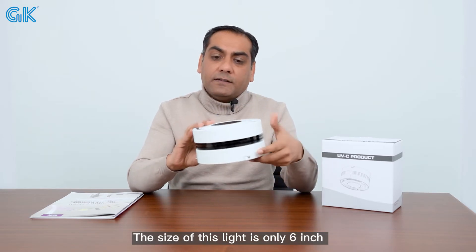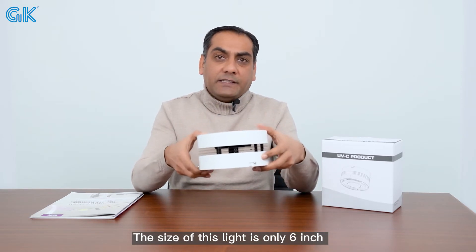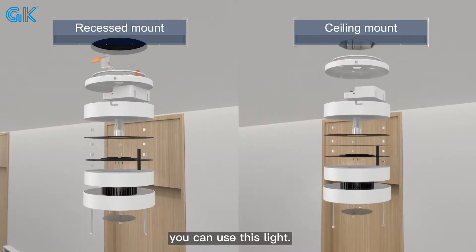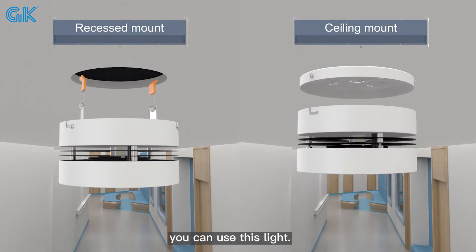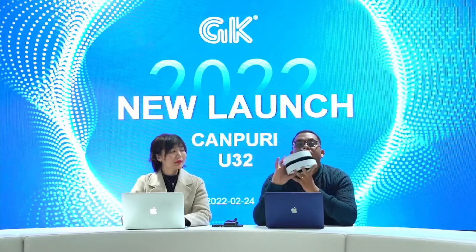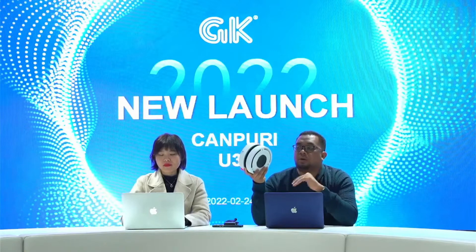Fresh air comes out from here, so air circulation keeps the environment clean and safe. The size of this light is only 6 inches. You can use this device on surfaces, and it works both ways. It uses a UV LED chip inside for upper-air installation, with two options: surface mount and recessed.